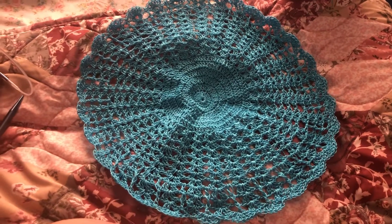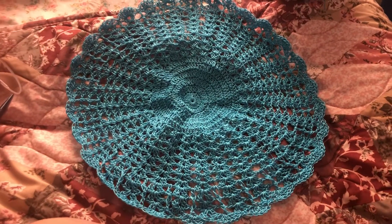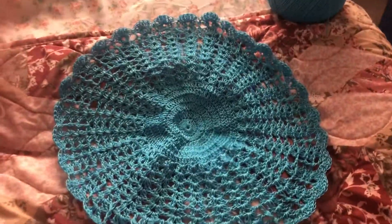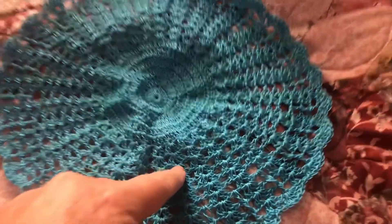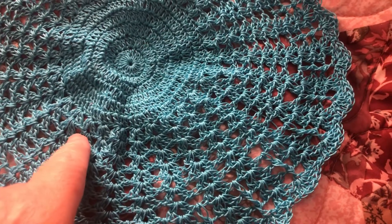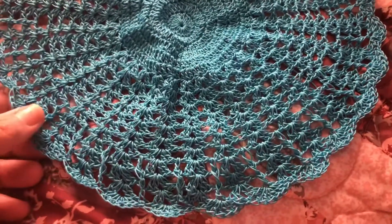Welcome to Nana's Crafty Corner, my name is Donna, and this is the doily that I started for my daughter and finally finished. It's just a circular double crochet in the middle, and then I fan it off with some small shells — chain two, double crochets, chain one, two double crochets.